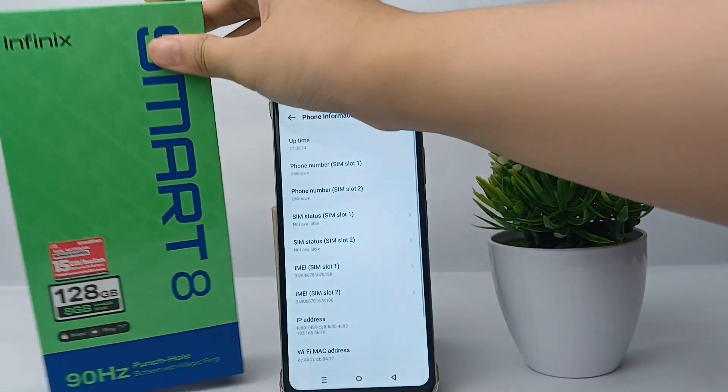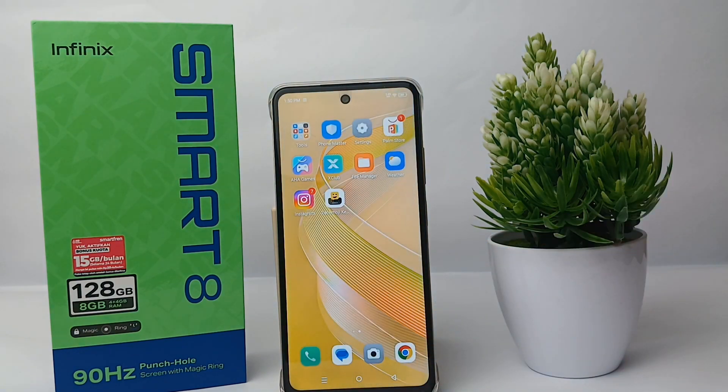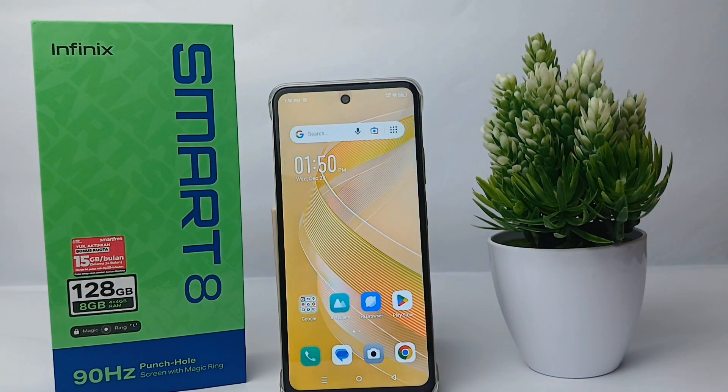After I checked previously, the IMEI numbers are the same. So that's the tutorial on how to check the IMEI number on the Infinix Smart 8. Thank you so much for watching!